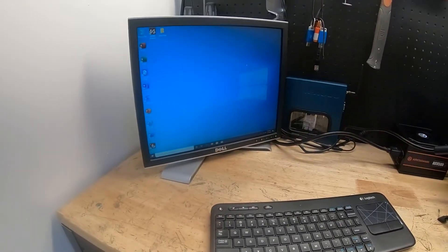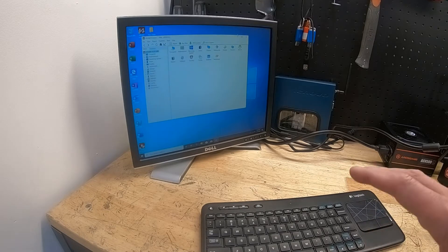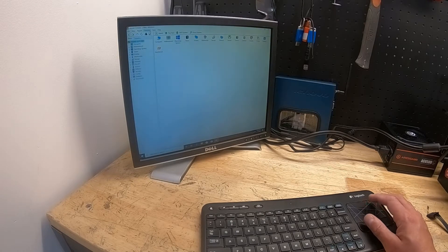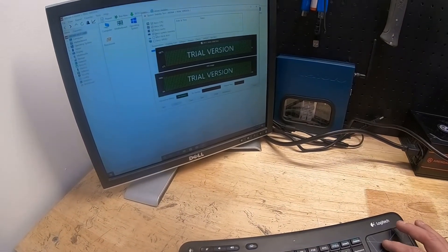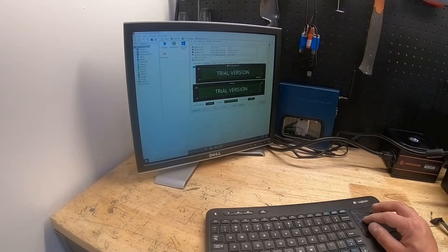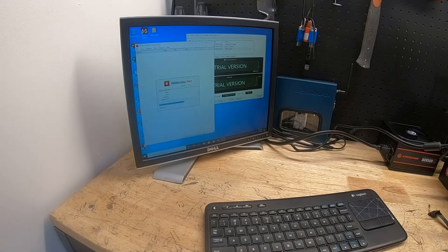Booting into Windows, we go to AIDA64 Extreme and run a full system stability stress test — stressing CPU, memory, local disk, and GPU. We're immediately at 100% CPU load. Let's leave the stress test running for about five minutes and come back to see if the computer is still running.